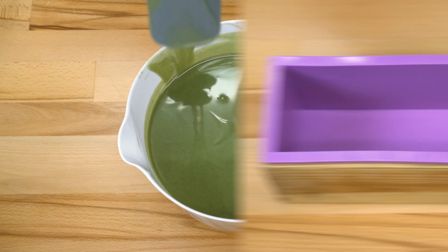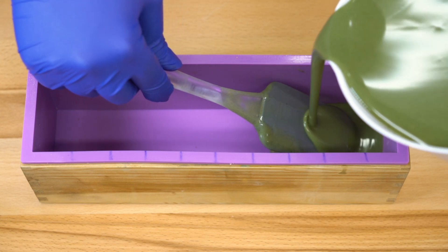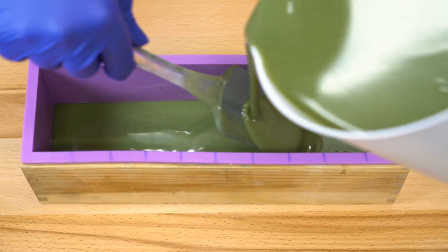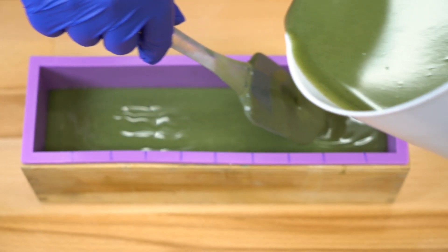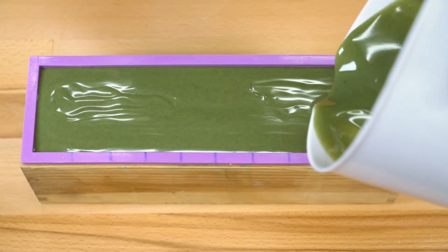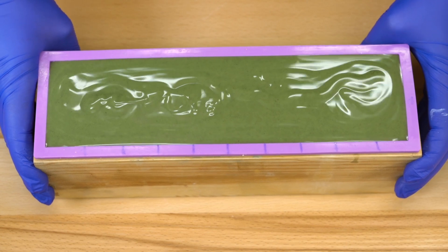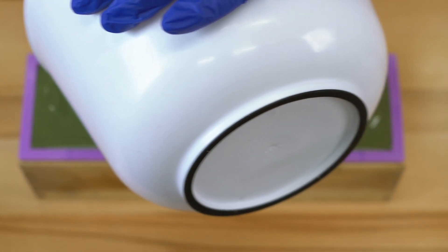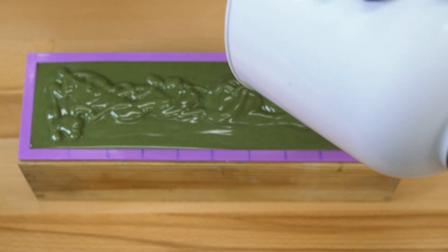So we're just going to go ahead and pour it into our mold — I've got my purple mold all ready to go. I'm breaking the fall with my spatula, because even with one color it can add unnecessary air bubbles if you drop from too high. I like to err on the side of caution. My whole soap room smells like lovely essential oils! I'm going to give this a little jiggle — it's still relatively runny. I have a little bit of soap batter left, so I'll just drizzle that on top.